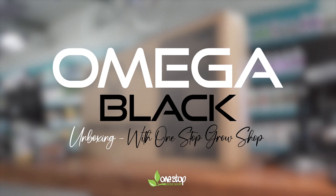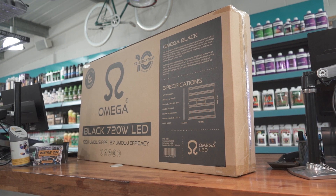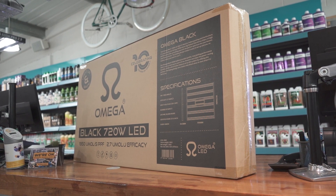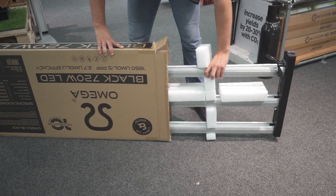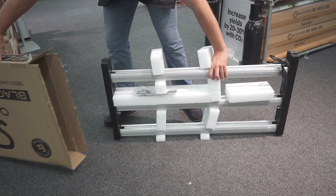So today we're unboxing the new Amiga Black 720 Watt LED. If you're looking for an LED fixture and you're on a tight budget, then this is the fixture for you. At $374.99, it's half the price of comparable units, representing incredible value for money.